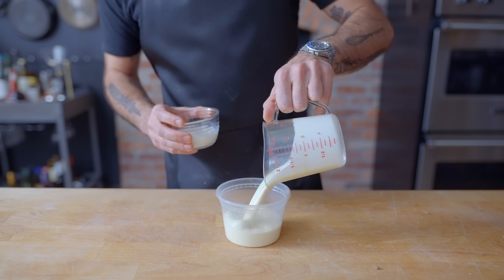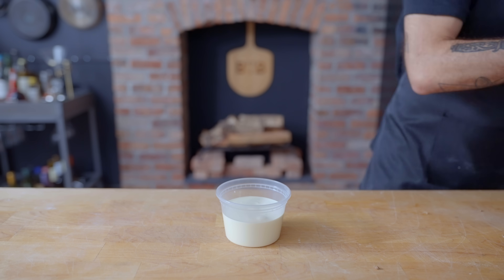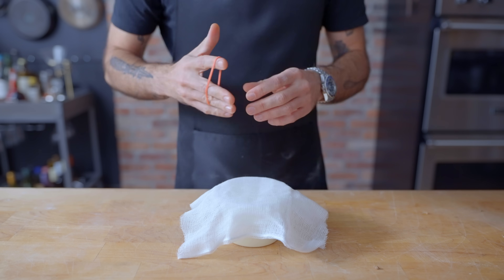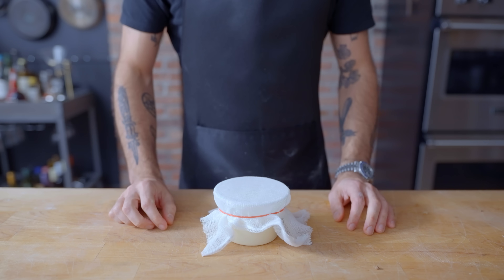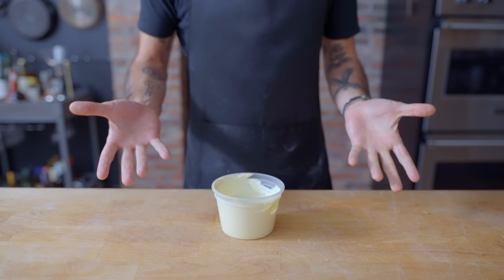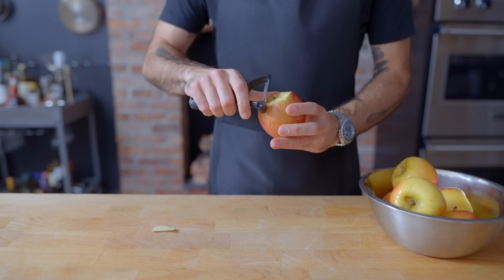Pierogies are most often served with sour cream and applesauce. If you feel like making your own sour cream, we got this recipe from Bigger Bolder Baking, where we're combining a cup of heavy cream, a quarter cup of milk, and a teaspoon of white vinegar, whisking to ensure homogeneity, and covering with a few layers of cheesecloth secured by a rubber band. Let this sit out for at least 12 hours, after which the cream has thickened to a drizzleable consistency. This isn't real sour cream — it's more like crème fraîche — but it'll make an excellent condiment for our pierogies.